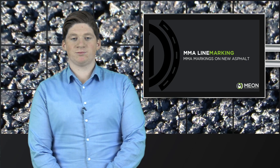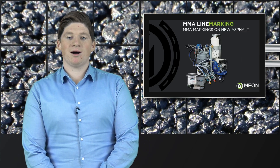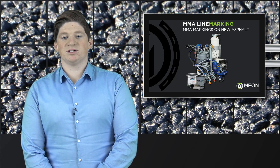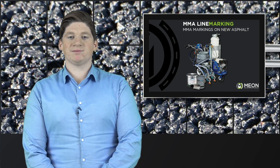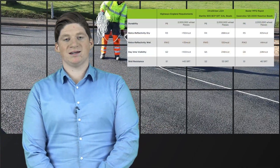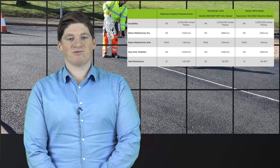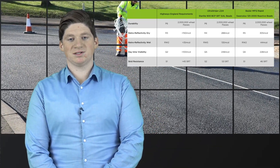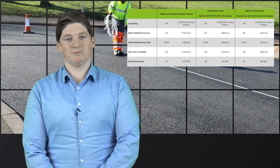However, MION have now developed a process of applying MMA markings onto new asphalt surfaces as soon as they are laid, which allows for road resurfacing programs to be completed with the highest performing markings, exceeding Highways England's performance safety standards for durability and retro reflectivity, and greatly outperforming alternative methods whilst improving sustainability.